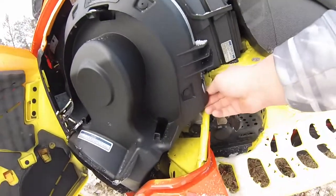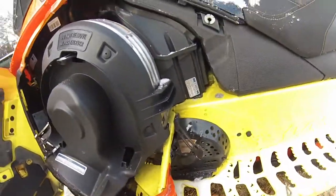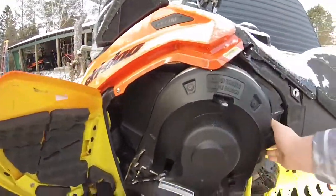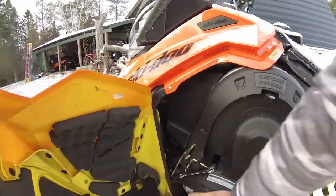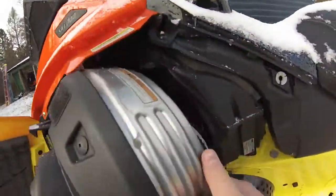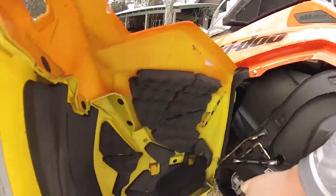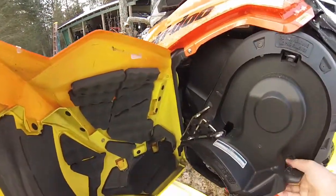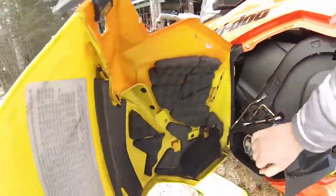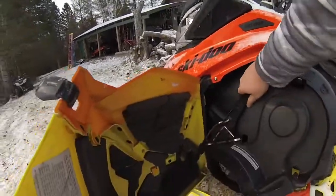I just want to make this video to show you guys when we'll be riding this winter if we get snow. It's stock as of now — I want to get a clutch kit, a race flap, CNA pro skis.